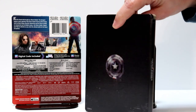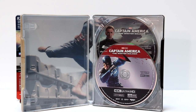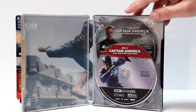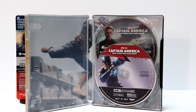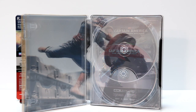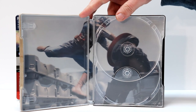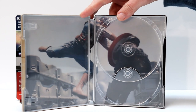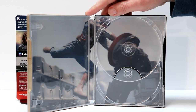I'm going to go ahead and open this up and take a closer look at the inside and the discs. So this is what it looks like on the inside — got some discs. In the back we have the Blu-ray, and in the front we have the 4K Ultra HD Blu-ray. Here's the inside artwork — I really like this. It's got a nice action scene with Captain America, and I can't really remember who this right here is, but it looks really good.